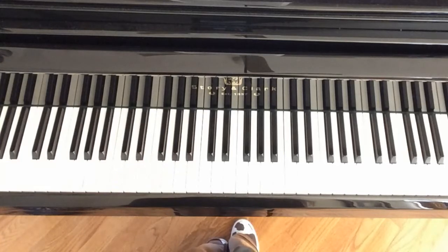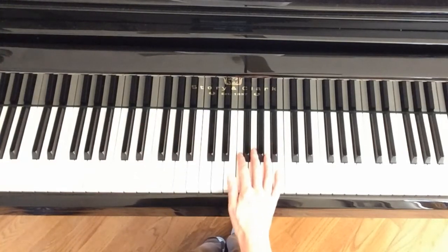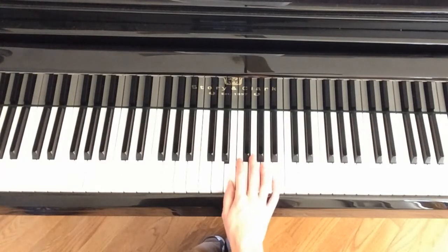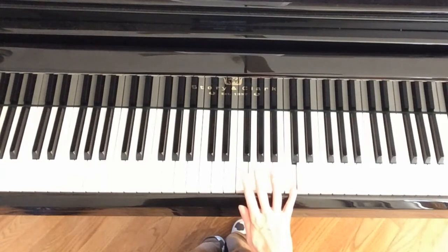Now the right hand. We are going to start with the right hand thumb on this E right here above middle C. This is what it will look like on the first line — up to G, keep going, put 4 on A in the next line.